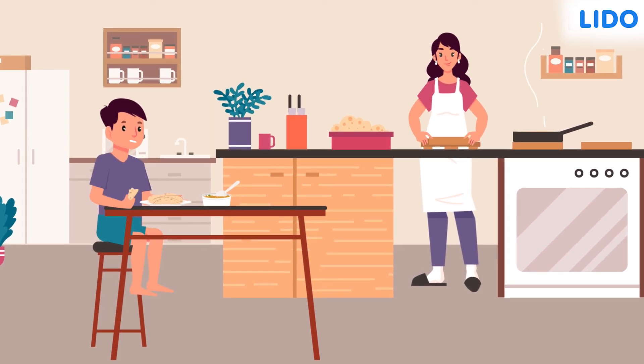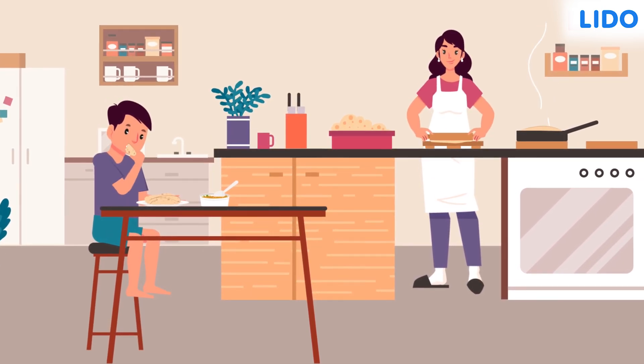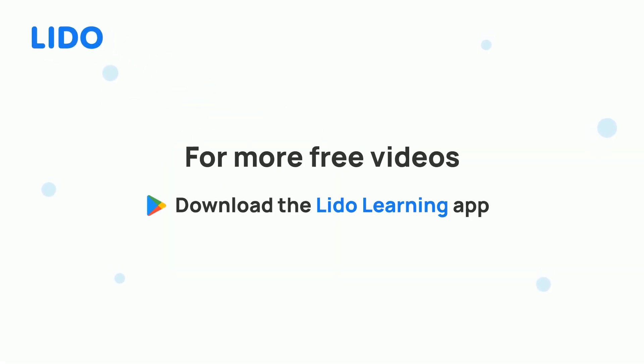And that is how a roti reaches from the farm to the plate. Quite a journey, isn't it? Thank you very much.